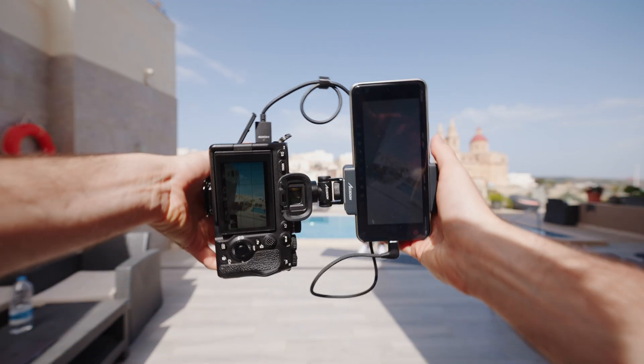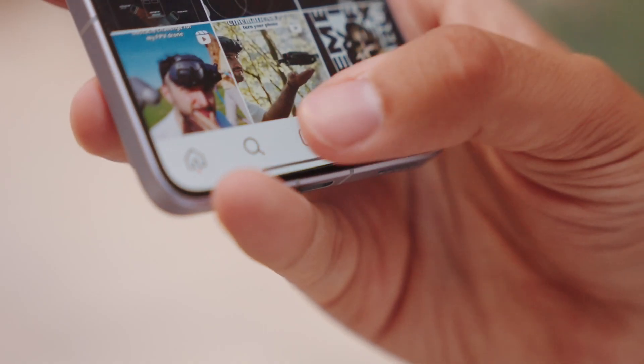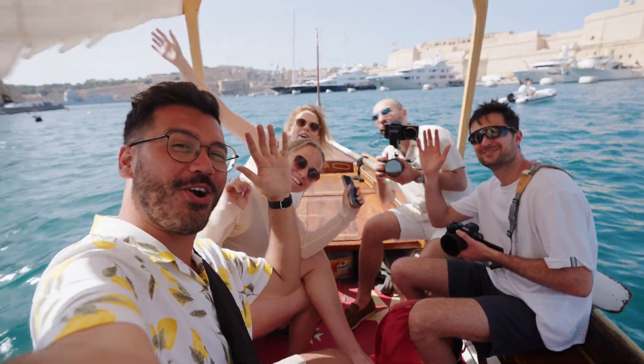Creating vertical videos just got easier. With just one tap, access an all-new vertical interface optimized for every creator.